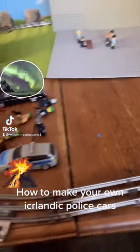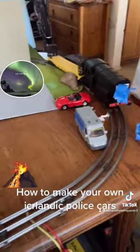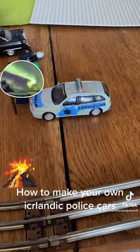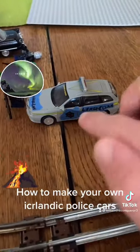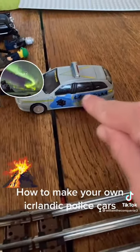Hello guys, I decided I want to make another tutorial video on how to make your own LEGO stuff. First of all, how to make your own Icelandic police car. First of all, you need to use blue tape, stick it on, and then basically draw with a marker the lögreglan symbol.